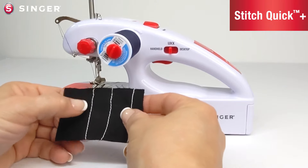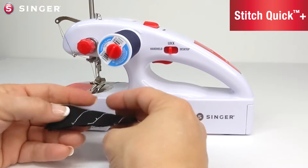Once your thread tension is correct, the top stitch and the back stitch should look the same.